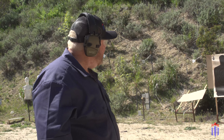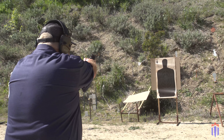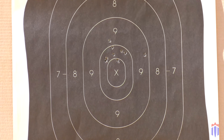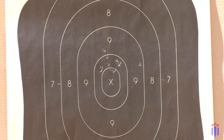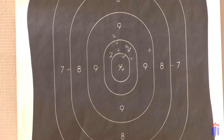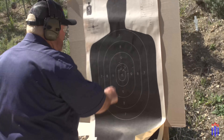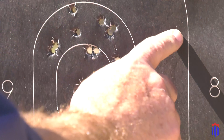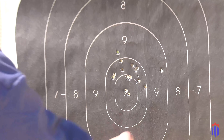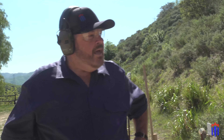I actually got a few in the X that time and a lot closer together. Out of eight shots, I had one flyer and the other ones were pretty darn good. So I guess I'll take that.